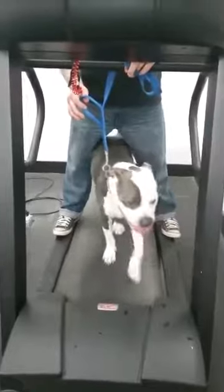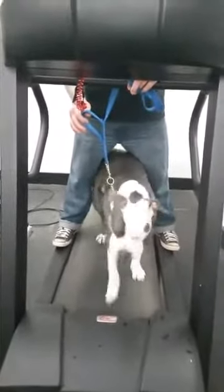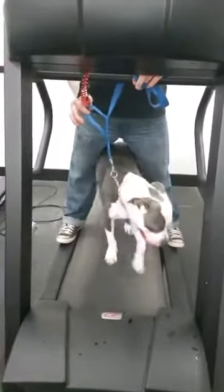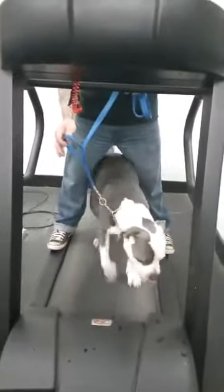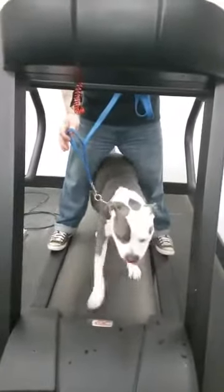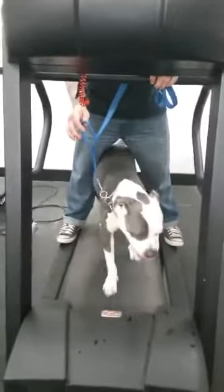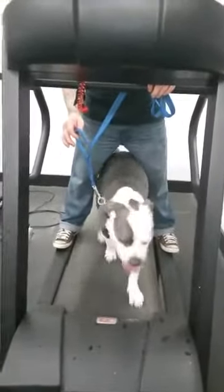So the process will be, we'll teach him how to walk like this, and I'm kind of using my body as a guide rail, so he can't go right or left too much, and I use the collar a little bit to guide, but I never put pressure on the collar if he's in the right spot. He's loose right now because he's doing everything good. When he tries to go left or right, I'll use just enough pressure to keep him on. But immediately get loose if he's doing the right thing, because I don't ever want to put pressure on the collar when it's doing good.